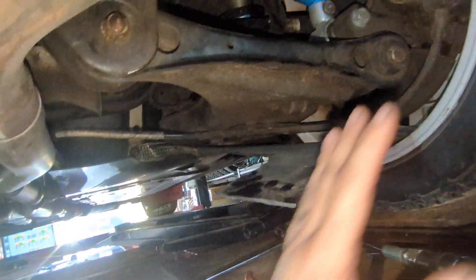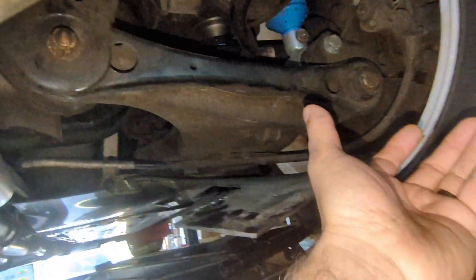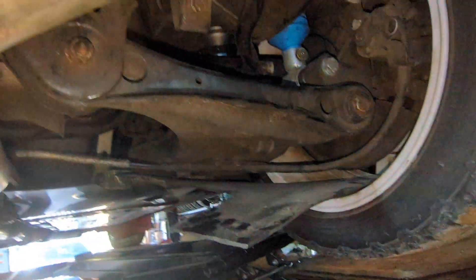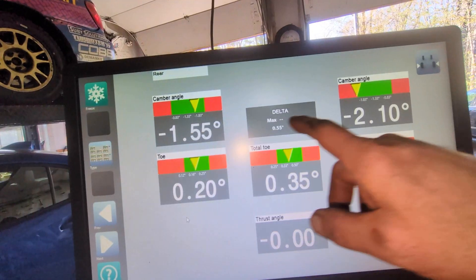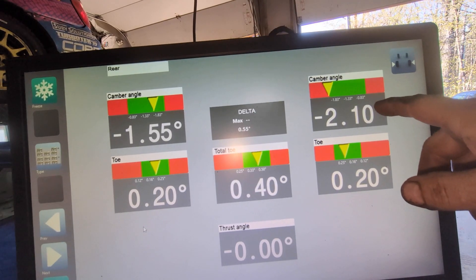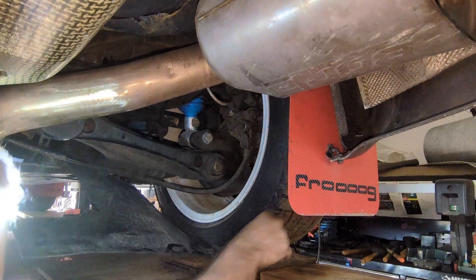If you want to slightly reduce camber, you will have to lift the wheel in the air, loosen those two bolts, push the wheel in as far as you can, then tighten the bushings. You can get a couple tenths of degrees adjustment. Camber is in spec here, but we'll try to reduce the camber in the back by lifting the wheel.